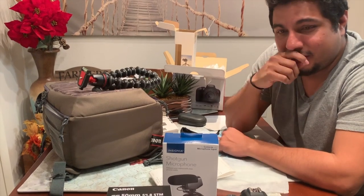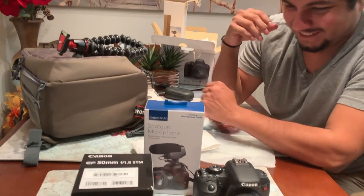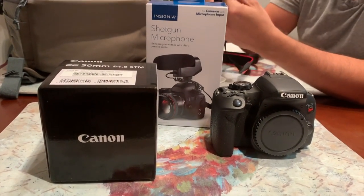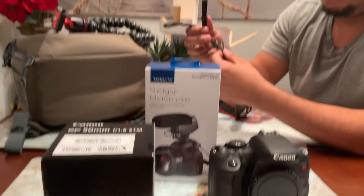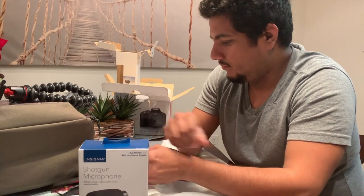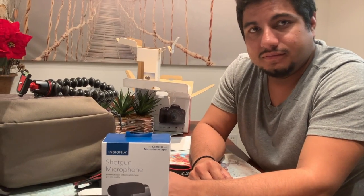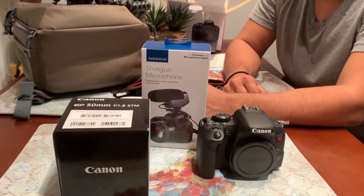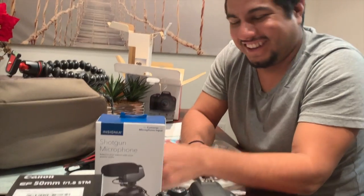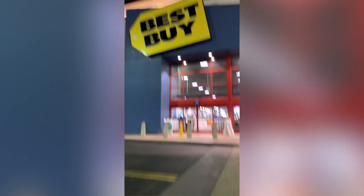So yeah, these are our little toys. We're gonna play with them, hopefully shoot some cool stuff. I think mostly we wanted to get this so that we can really make a commitment to shoot on a regular basis and not just do it once and then forget about it. This is kind of gonna encourage us. Does YouTube have a donate button? Please donate. The happiest place on earth.